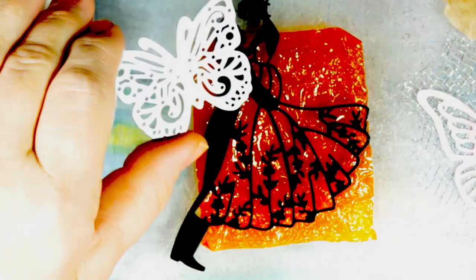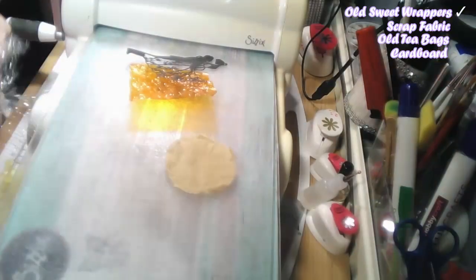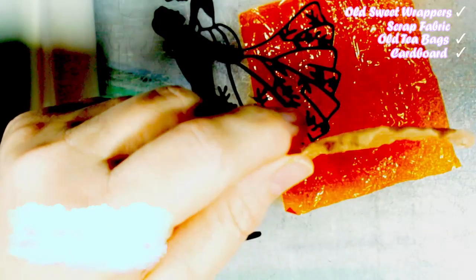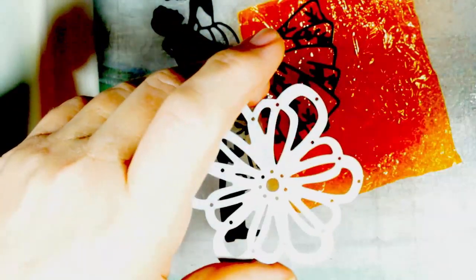I'm going to do butterflies and a romantic couple just to give you some ideas. The materials I'm going to use are cellophane papers from sweets, a couple of butterflies made from tissue boxes — a good resource because they're usually pretty bright and colorful — and tea bags used without milk, which I'm going to use as a backing on one of the butterflies.